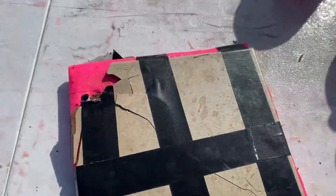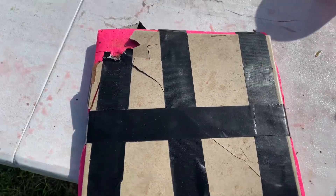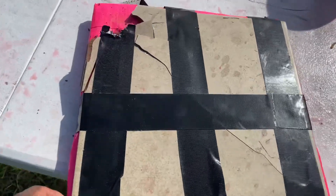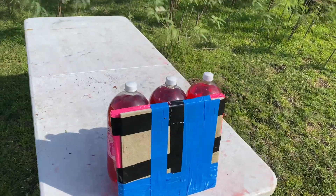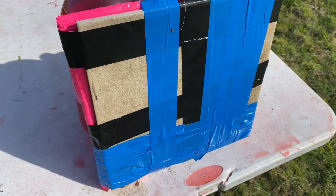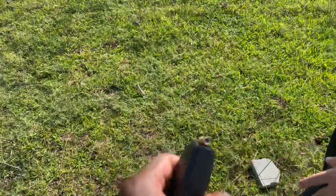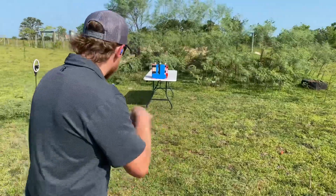We'll put a brand new ceramic tile on, add some more duct tape, and run it again with the 9mm. Pretty impressed with just the ceramic tile and the aluminum foil. We kept the same plate, just added duct tape. Now we'll take a shot with the 9mm — a 124-grain jacketed hollow point — Jake will be shooting out of his Glock.